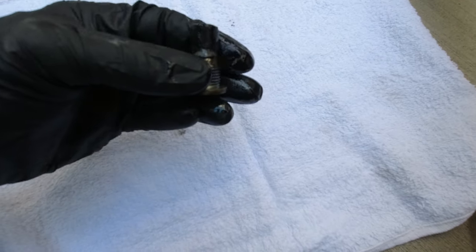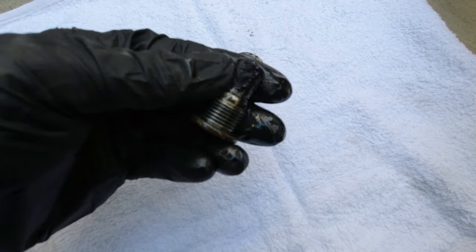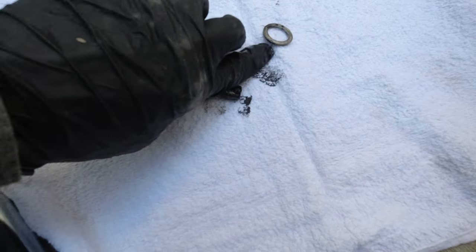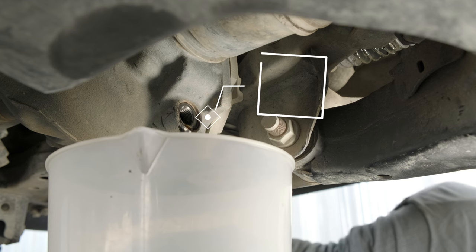While the fluid is draining, take a look at the magnet on the end of the drain plug. It's normal to have a fine paste like you see on mine here, or even some small metallic shavings. Just take note of any bigger chunks of metal that you're finding there.